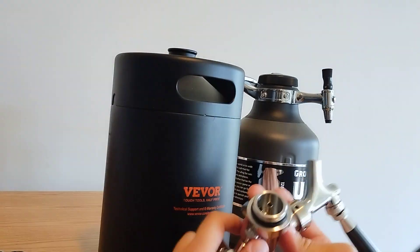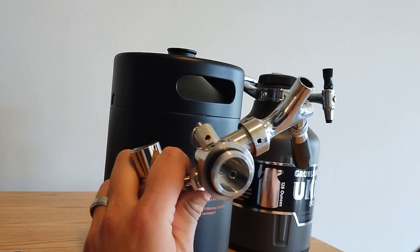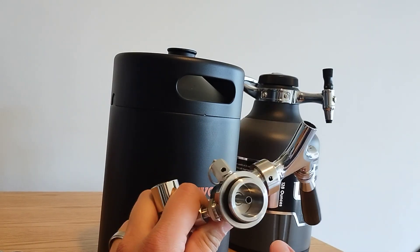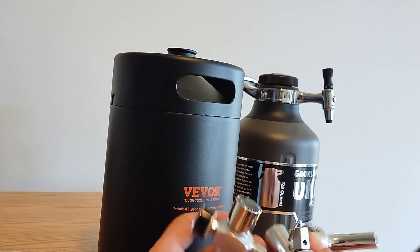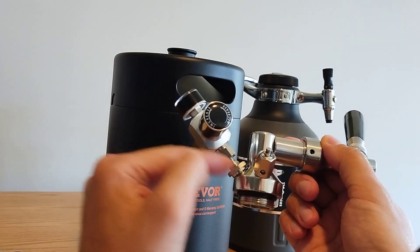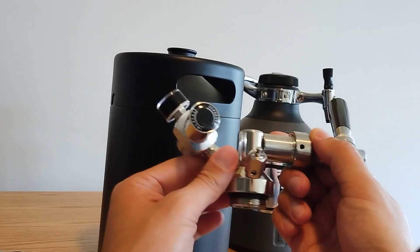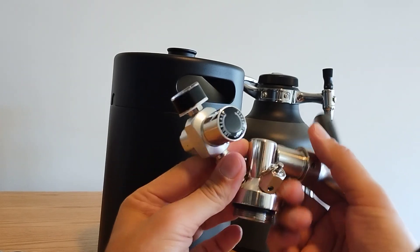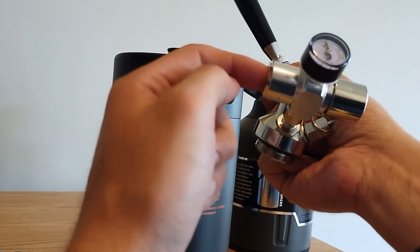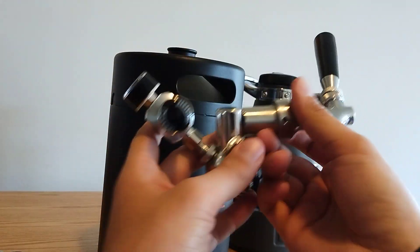The threading on this one is a lot nicer than in the 4-liter version of this, which I already looked at as a comparison. This seems to be a lot easier to clean as well, although it still has a bunch of appendages. This part probably won't get very gunked up because this is the input of the CO2. This has the CO2 on the outside, so if you need to replace the CO2 and add more, you don't have to open up the keg to do that. So that's a nice feature.